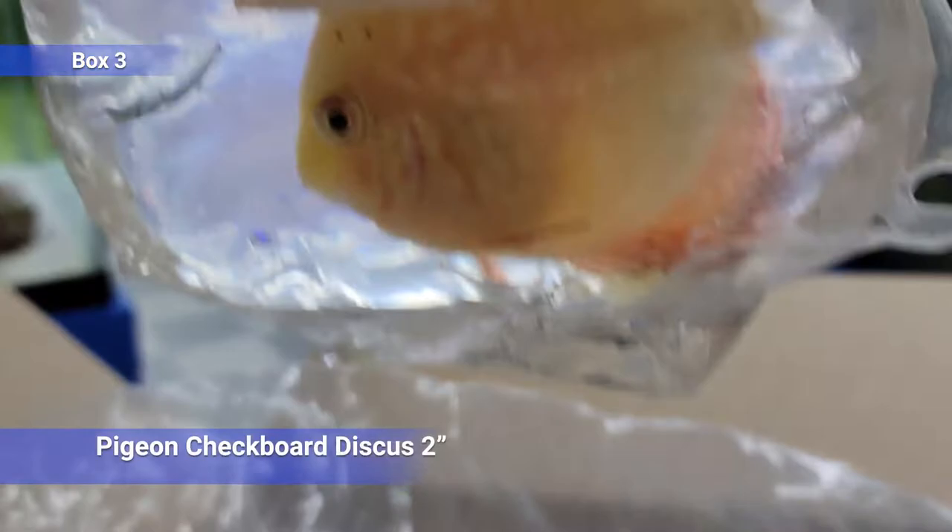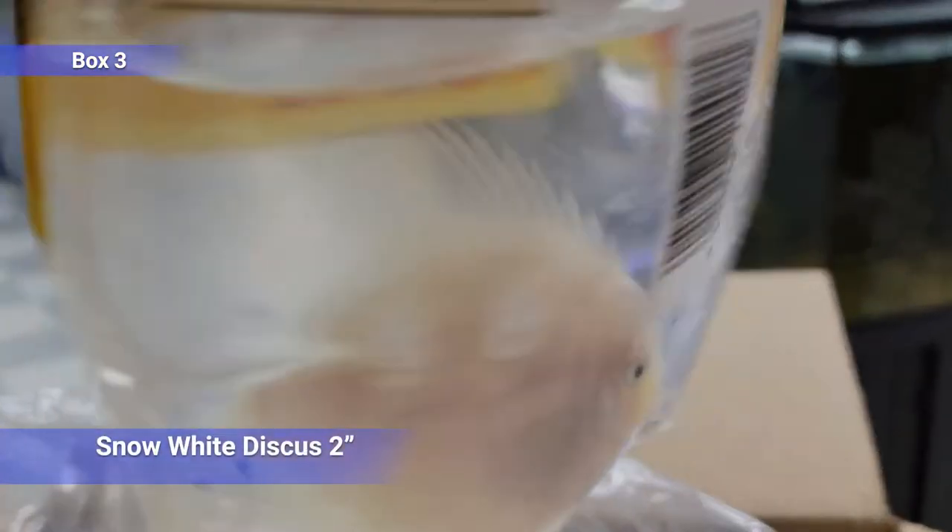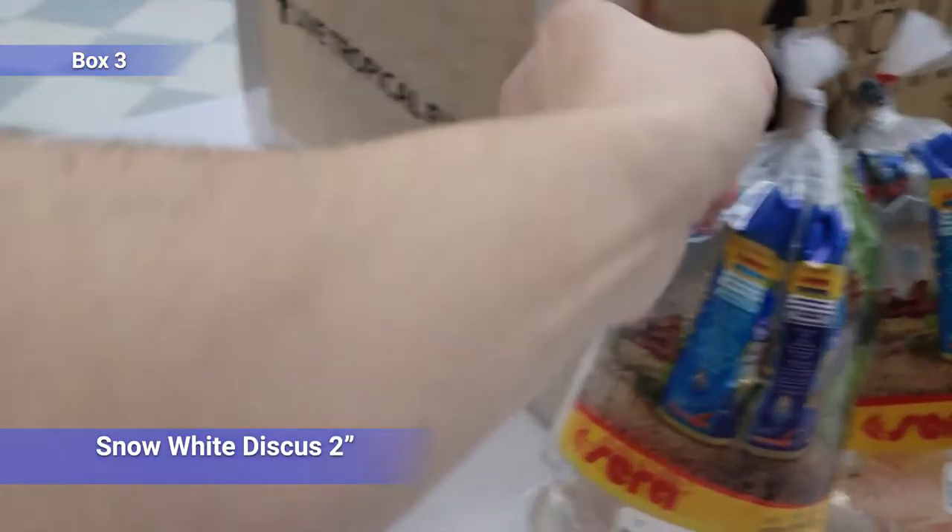Little discus — tiny checkerboard, just barely starting to get its patterning. Another discus — Snow White, little guy.